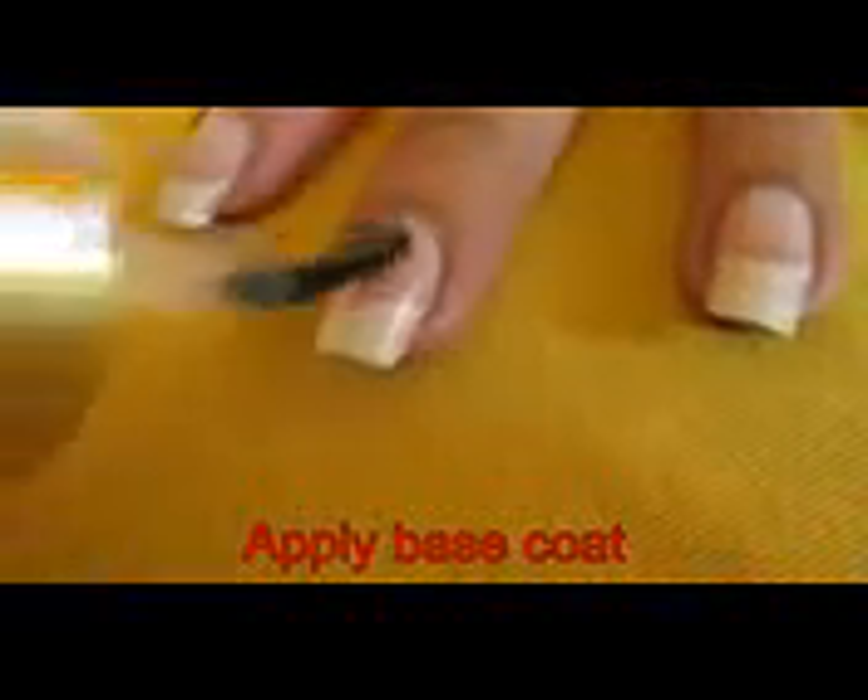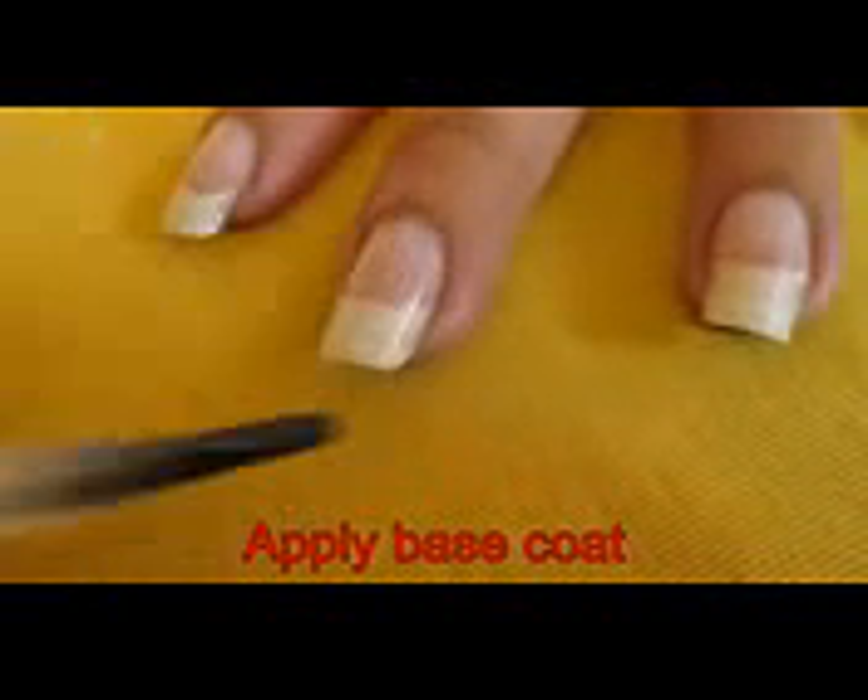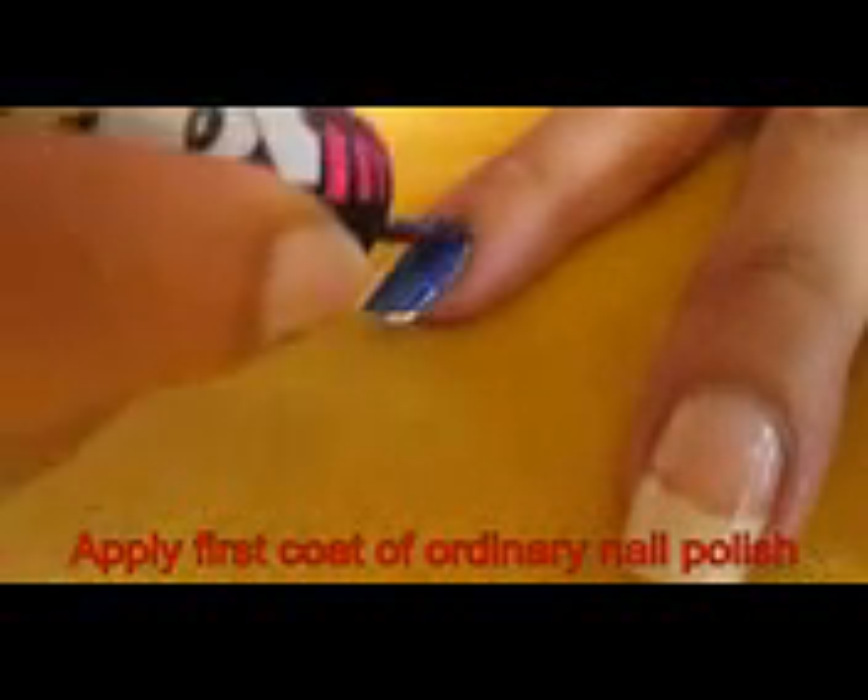Hi everyone, today I am going to show you how to get matte effect with your ordinary nail polish. Matte nail paints are not easily available in India, and they are so costly too.